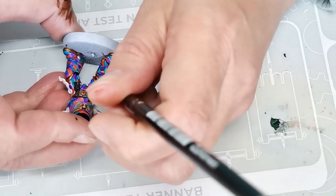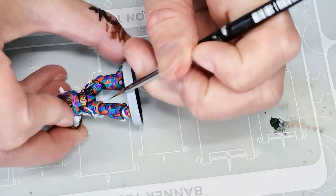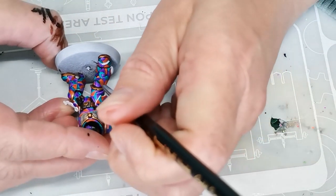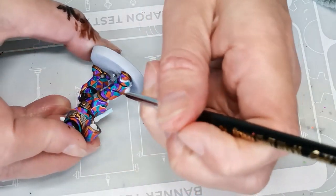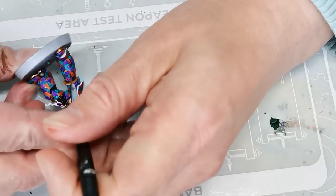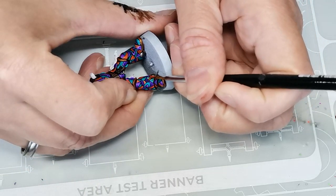Next up I grabbed my Black Legion Contrast Paint and used that to draw a black outline around each and every single shape. The reason I do this is both because I think it really enhances the final result, but also because it makes it much easier when I'm going to be highlighting in the next step — I know for certain exactly where each geometrical shape begins and ends.